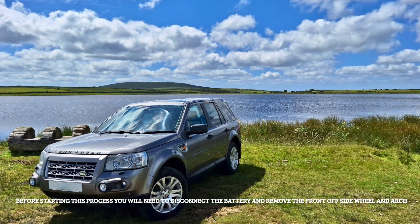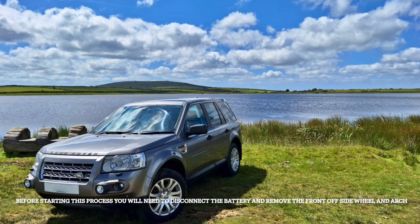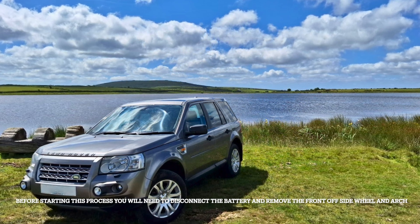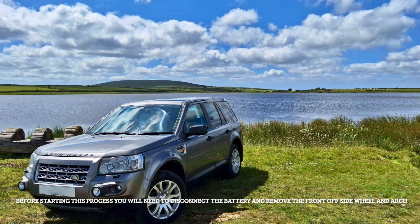I did make a video of taking it all to bits but being the professional that I am I didn't have an SD card in it. Fortunately I did take some pictures, so the first part of this video is still pictures and the second part will be in video form.